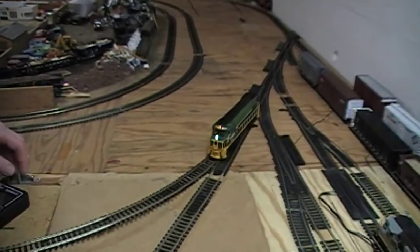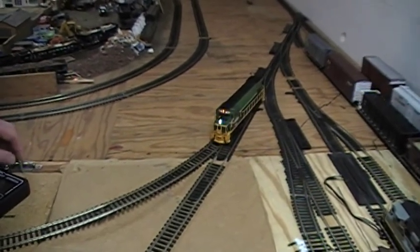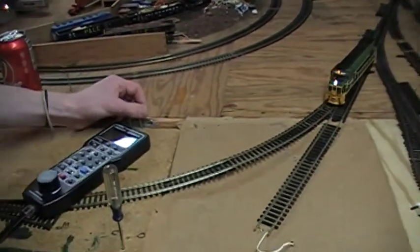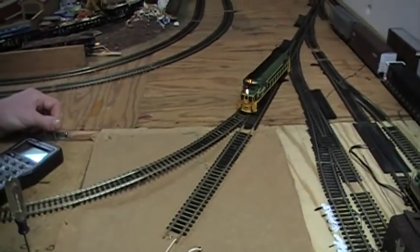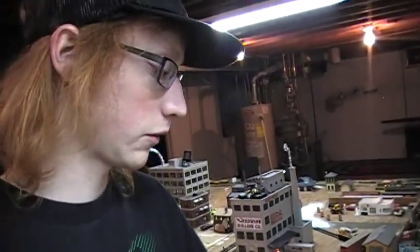Unless your engine has already been programmed — like some of mine bought off eBay have already been programmed — you just type in your engine number and away you go. I hope this video helped you out and helped you get your layout on the right foot.